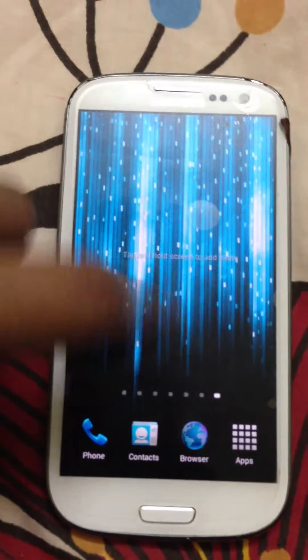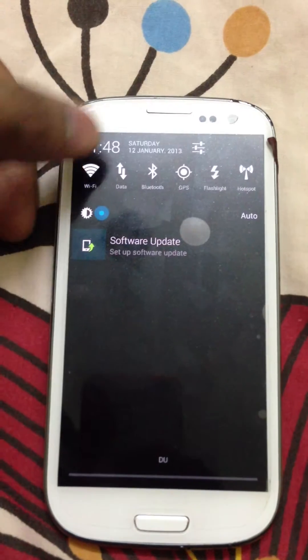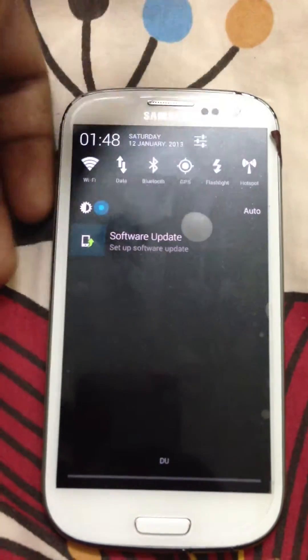It's based on stock Samsung. So you can completely customize it — you can change the notification panel color: blue, green, black.